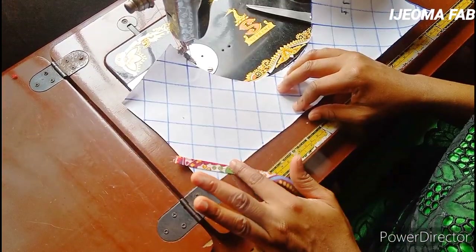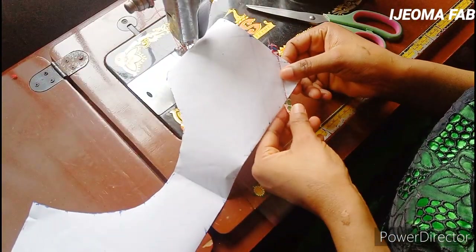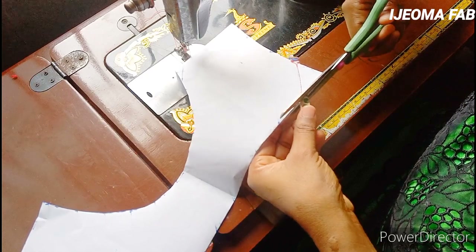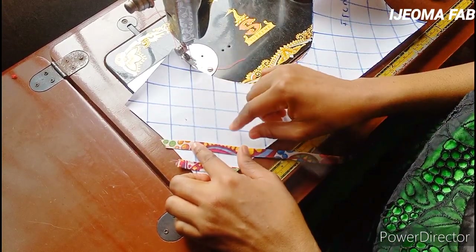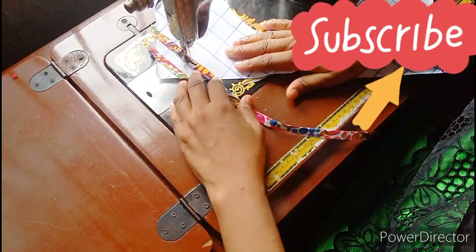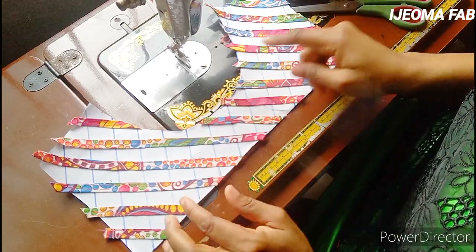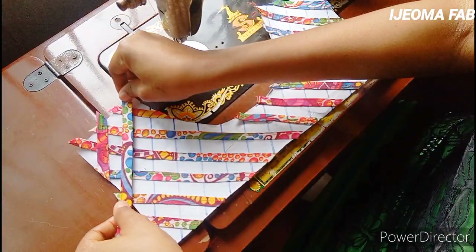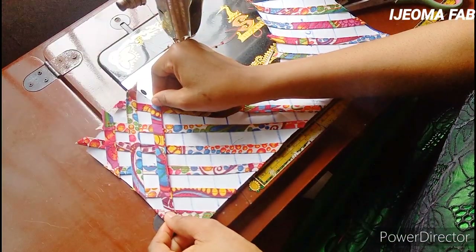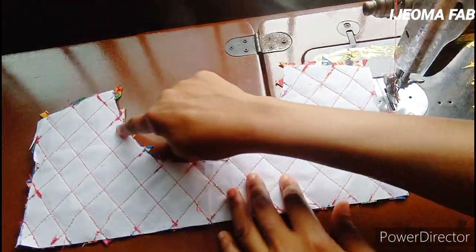Sew it down, and when you want to cut out, don't cut from the front. The best way is to turn it to the back and cut from there — you'll be more accurate. Place the next strap in the middle of the line just like the first time, making sure it comes out a bit, then sew it down. Once done, sew the opposite lines, placing the strap and sewing it down until everything is sewn. After sewing, these are the excesses — turn it over from the back and cut them all out.